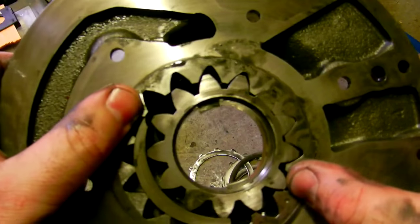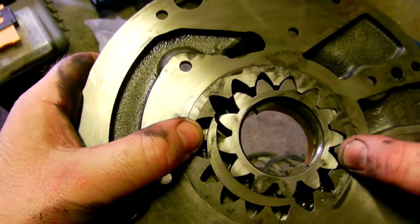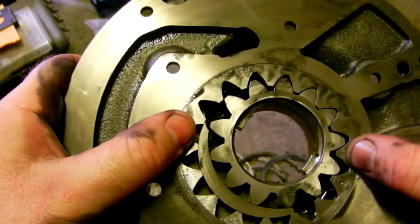Look at the way it's finely machined - look at that, it's very clever.